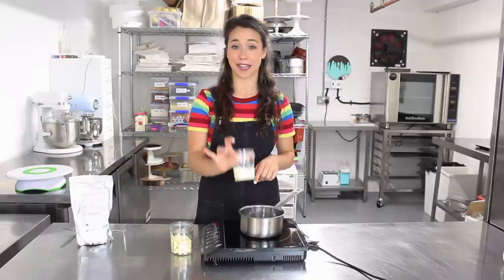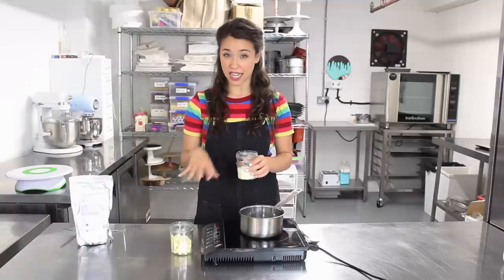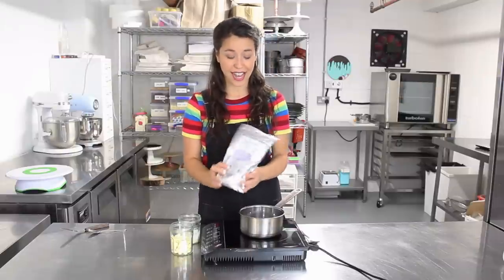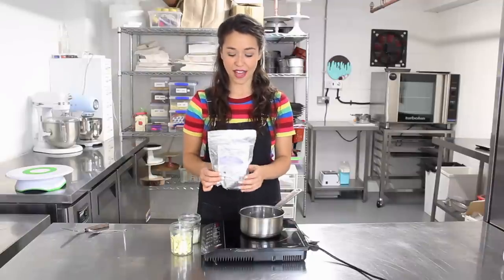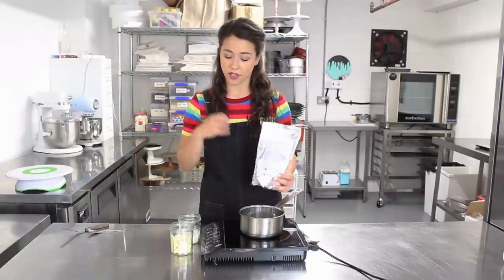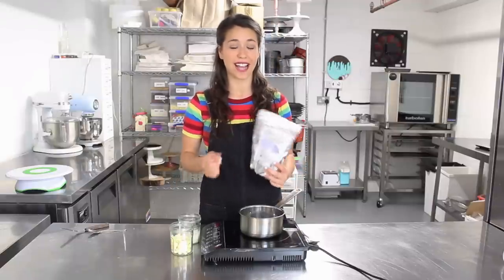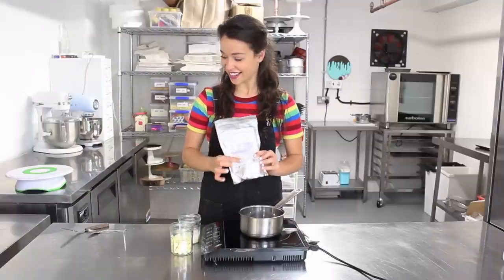The next ingredient is double cream, and we're essentially making a ganache like my dark chocolate drips but with slightly different quantities. Then we need a secret ingredient — it looks pretty scary. It's called titanium dioxide. It is food safe and it's basically a white colouring. If you put any regular white colouring in chocolate it will split because of the fats. That's why it has to be chocolate colouring, and titanium dioxide is the answer.